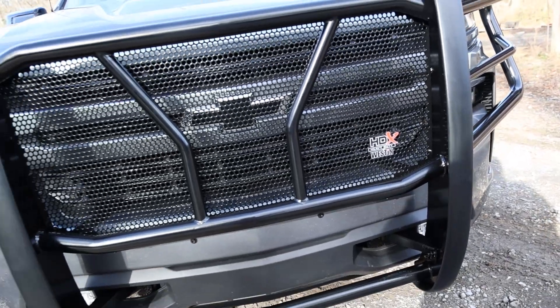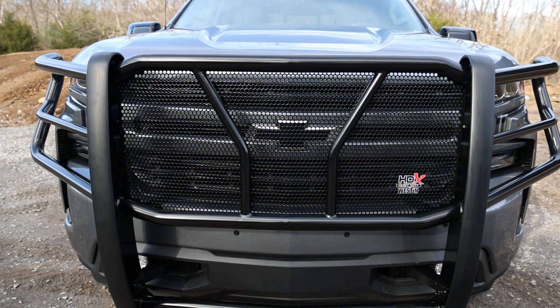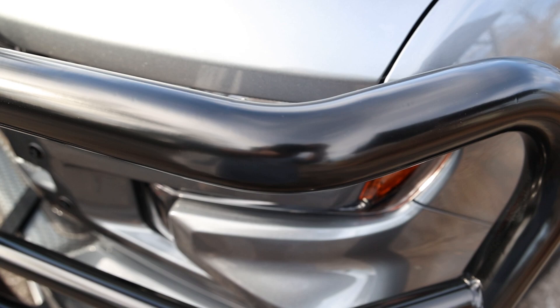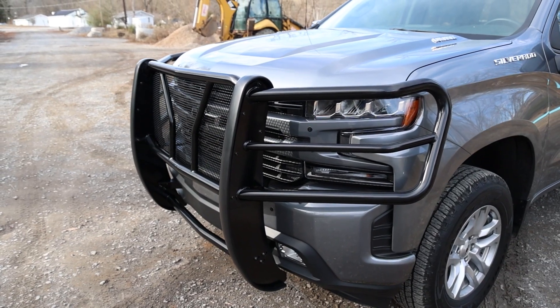Starting with the heavy-duty frame mount system with full punch plate grille for superior front-end protection, each design was engineered to pack a punch with reinforcements and gusseting to create superior strength and eliminate any unwanted vibrations. Then add the wraparound wings made with two-inch high-strength tubing and you get complete protection.